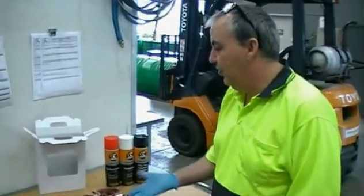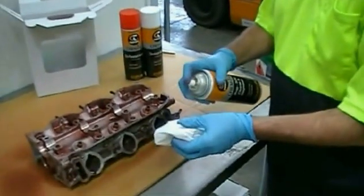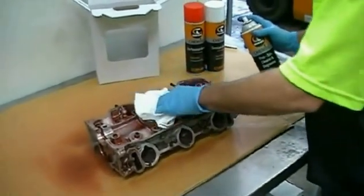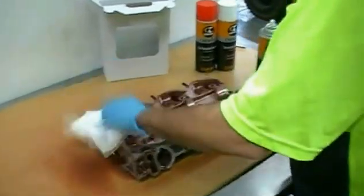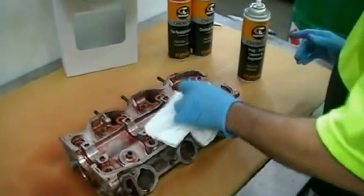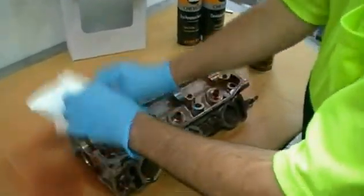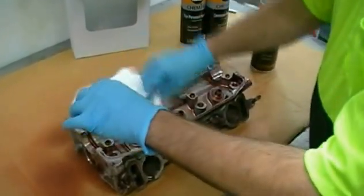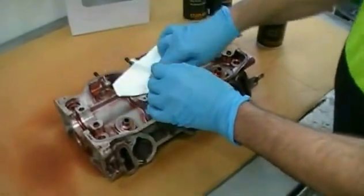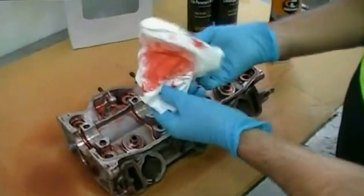We'll be back again after our 30 minutes of wait time on our head. This time we're going to give it a bit of a clean with the prep solve and a rag — this is just going to remove the excess dye around the areas affected. You've got to be fairly meticulous about this to get most of it off. The idea is that any of the dye runs into the cracks. OK, so I've removed most of the dye penetrant.